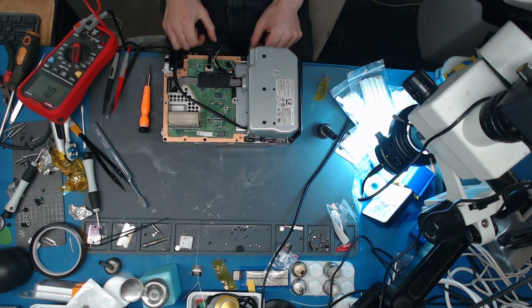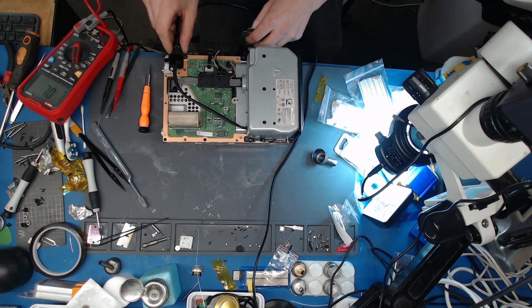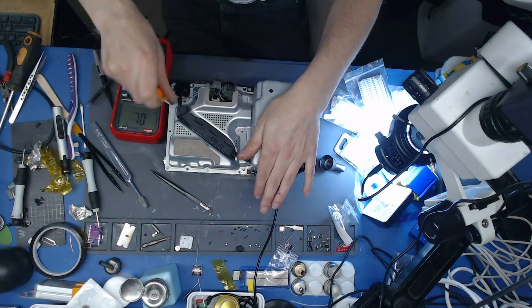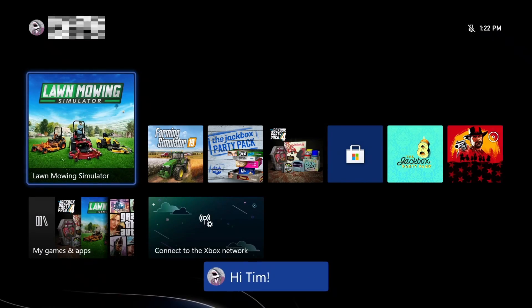I'm just going to test it like this. Alright, this is the moment of truth. No f***ing way. I've done it. She's back, baby. The console is fixed.